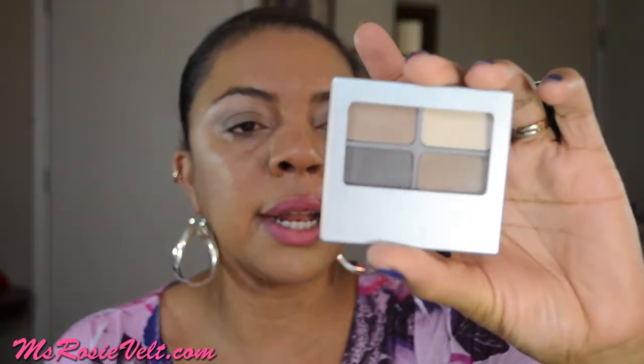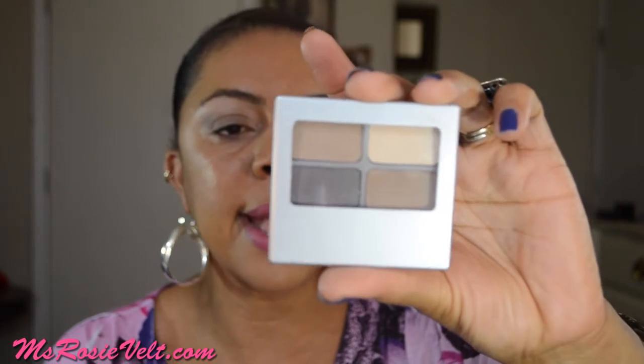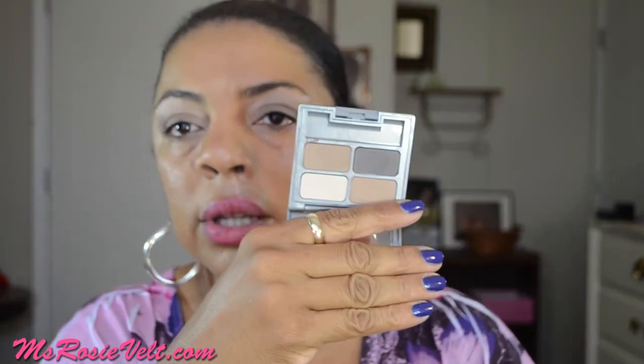The next thing I'm really liking is this Physicians Formula Eye Quad set. The name of it is Canyon Classics, and it's a matte collection quad eyeshadow by Physicians Formula. I am digging those colors - they're very neutral, easy going, easy to apply, and they go on so nice and smooth. I have really been wearing this a lot. This has really become my go-to eyeshadow for when I get ready for work. It goes on so super easy.